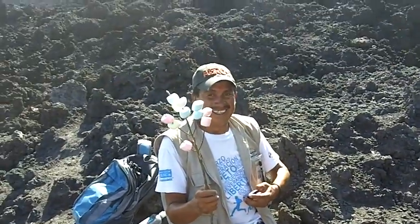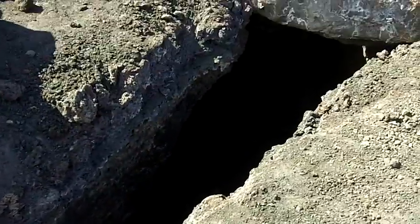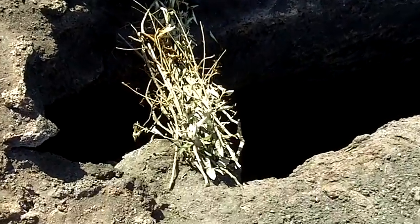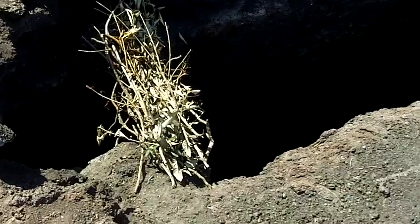Our guide just put a bunch of marshmallows on a stick. Here's a crater — a little crevice. That is painfully hot. He picked some fresh limbs on the way up and they're about to catch fire.